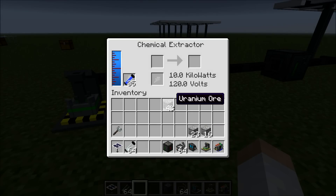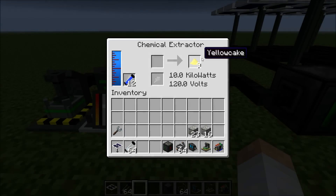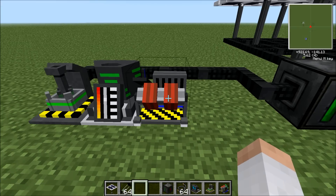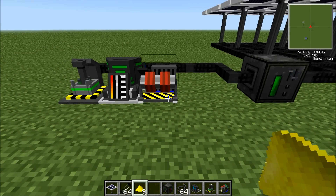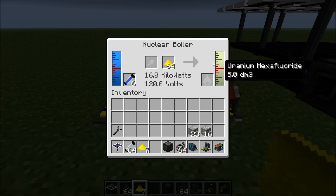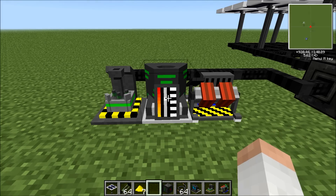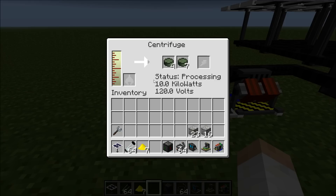Now here comes the technical part. You're going to want to put uranium ore in the chemical extractor. It creates a substance called yellow cake — and remember, wear a hazmat suit, a full suit, or else you'll be poisoned by radiation. This is the only manual thing you have to do, but you have to put the yellow cake yourself into the nuclear boiler, which then creates uranium hexafluoride, which is automatically transferred to the centrifuge if you place it next to it. This process takes a while, that's why you should do other stuff on the side — it takes maybe about 10 minutes.